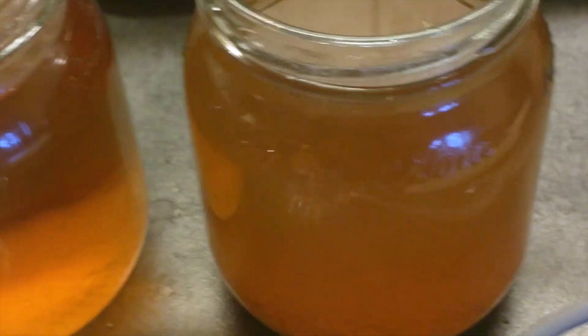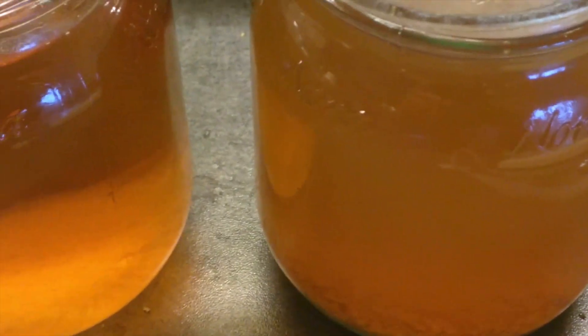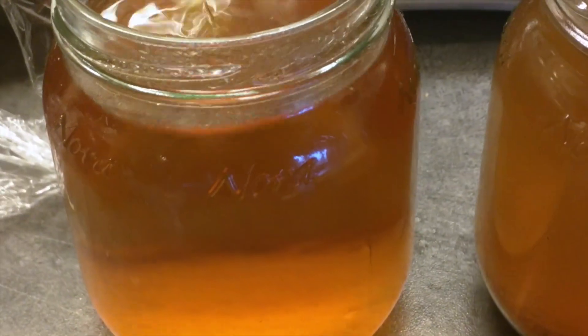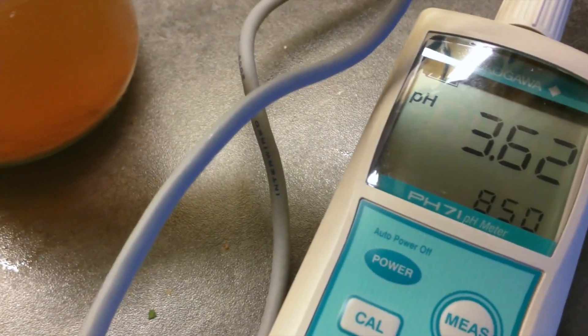The last sample gave the lactobacillus 24 hours to grow before I pitched any hops into it. When I pitched the hops, the pH was 3.7, and it seems to have stabilized at around 3.6.